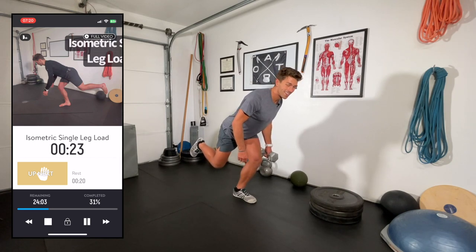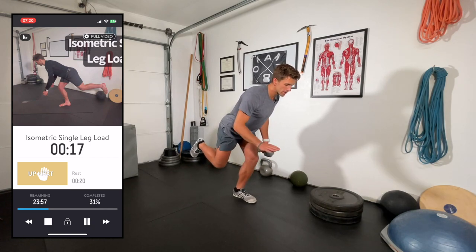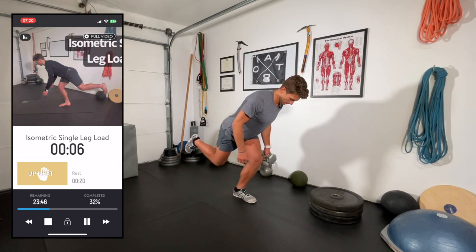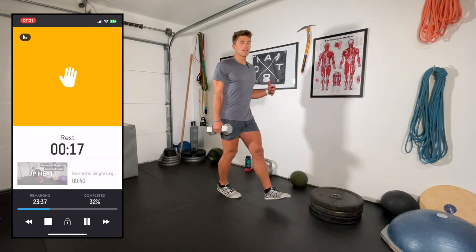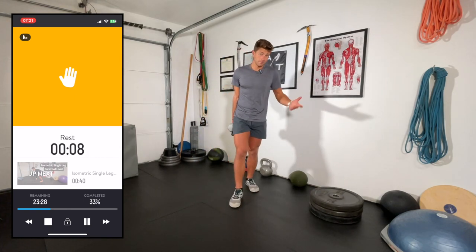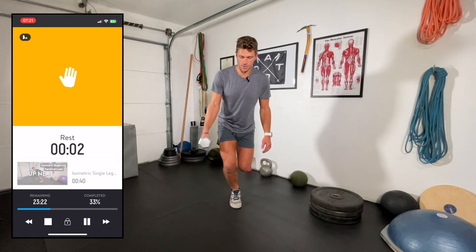These foundational workouts are honestly the most important — if you skip them you're setting yourself up for injury and less-than-ideal progression. Short rest, then back to the forefoot load with resistance. Up on the toe with the weight — anterior view to show you what's really going on here.